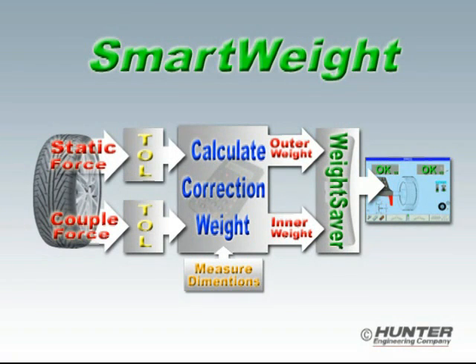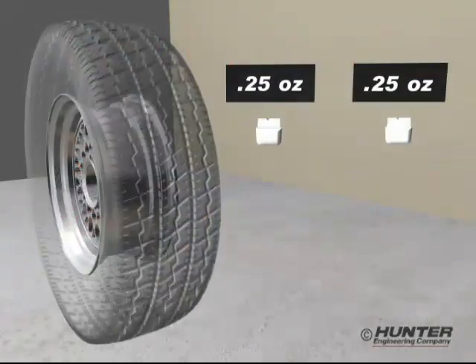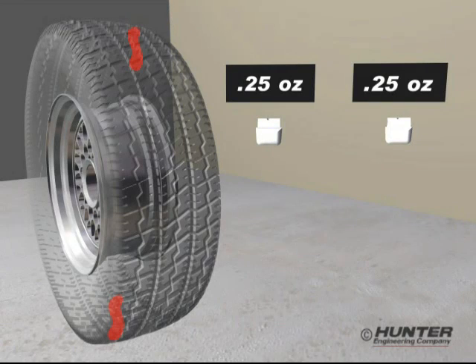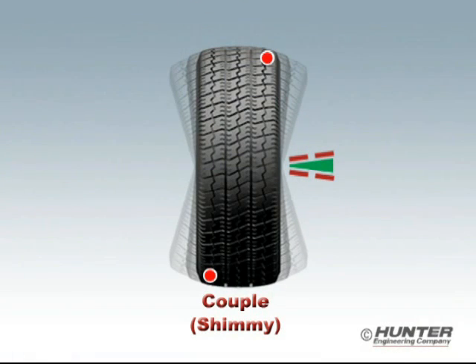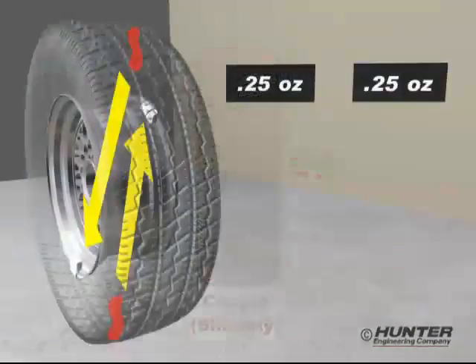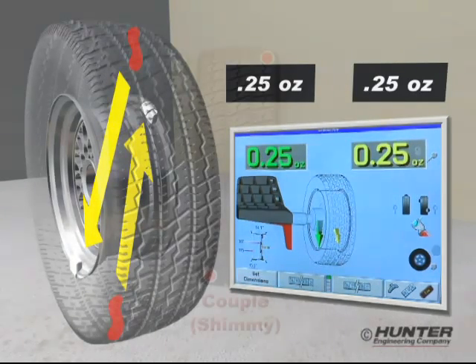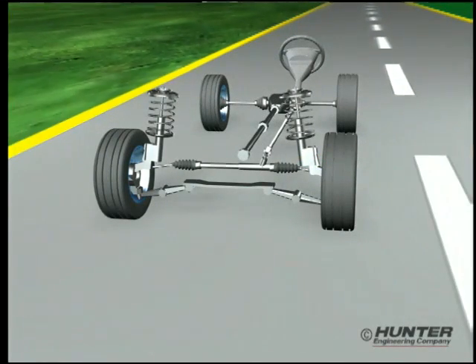Let's compare SmartWeight to the old method so you can see how this new tool works. After the measurement spin, the old school method will calculate the amount of correction weight and locate it opposite the imbalance found in each plane of the wheel. This wheel has a shimmy imbalance condition just above the tolerance, so the balancer is calling for one-quarter ounce of correction weight on each side. It's important to note that this small amount of couple or shimmy imbalance will never cause a problem on the car.